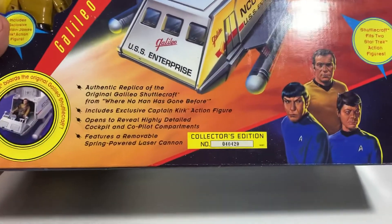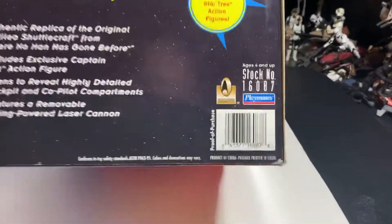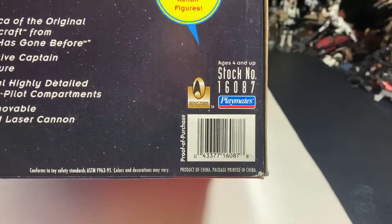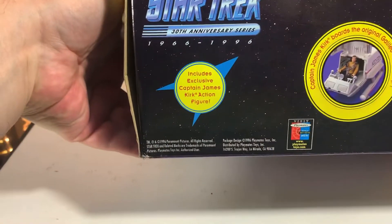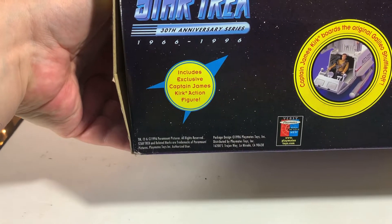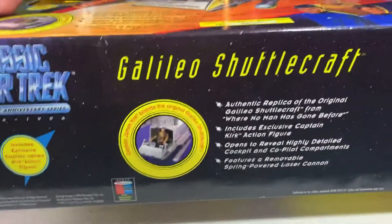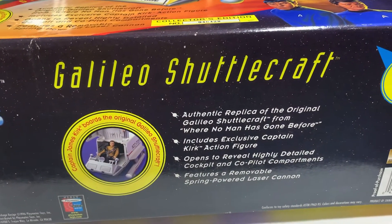Collector's Edition number 40429. Here's the barcode for those of you who like those barcode things — stock number and everything. 1996 Paramount Pictures, 1996 Playmates Toys. This is an authentic replica of the original Galileo shuttlecraft from 'Where No Man Has Gone Before.'